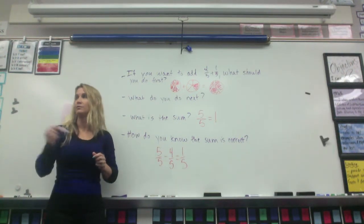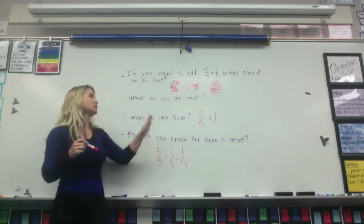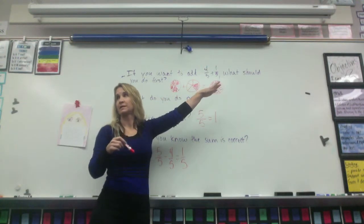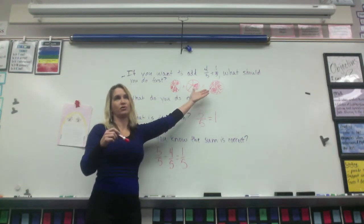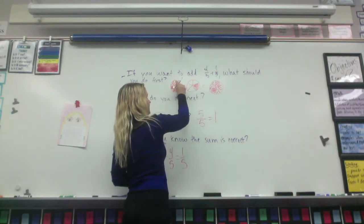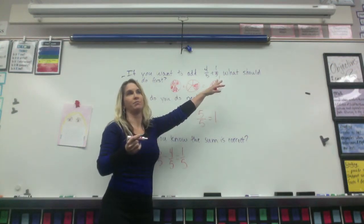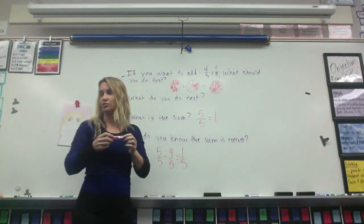How else would you know? That's really good. I wasn't even thinking that way. So how else would you know? How about just the visual? Looking at that, you can tell because if I took this piece off and I put it in here, it equals a whole, right? So you can tell just by the visual of the model that your answer is correct.